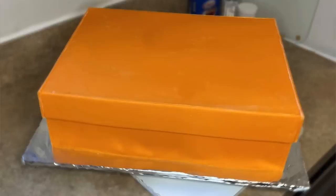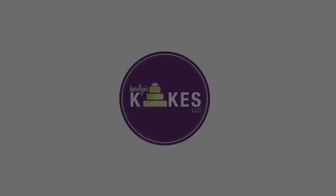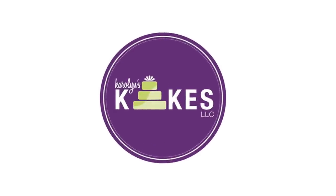In this video I'm going to show you how to make this box-shaped cake using fondant panels. Hi, it's Carolyn. If you want to learn how to bake and decorate amazing cakes, I would love for you to join me by hitting subscribe and the bell.